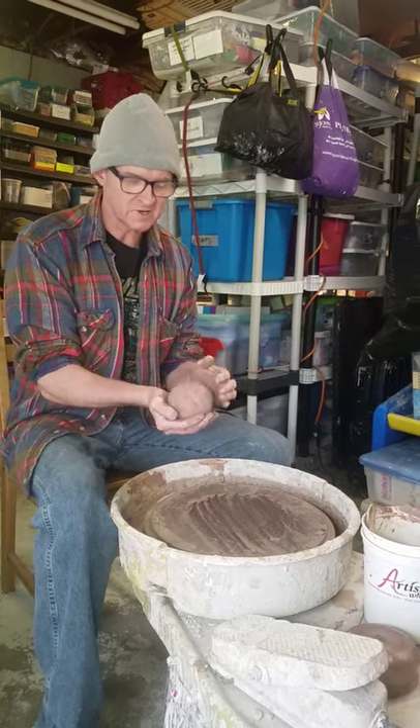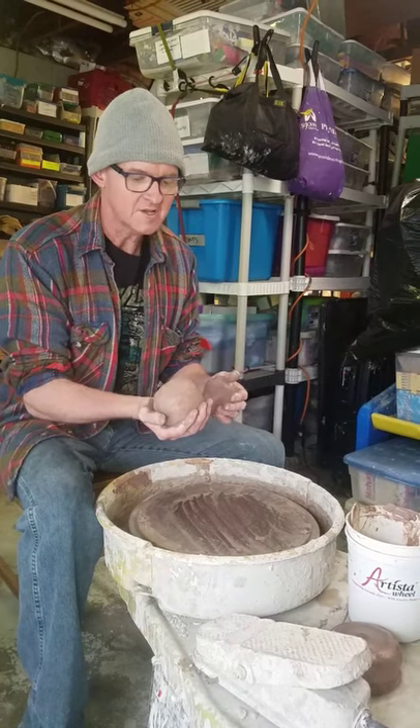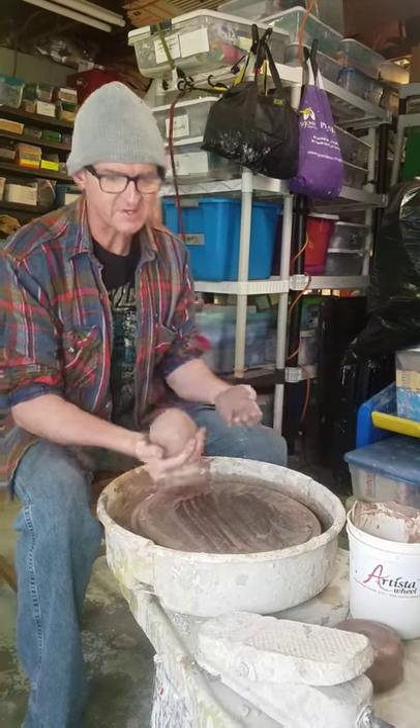Welcome everyone. I just wanted to show you today a few simple tips on working on the pottery wheel. The first step is centering, which is vital to making sure everything works out.